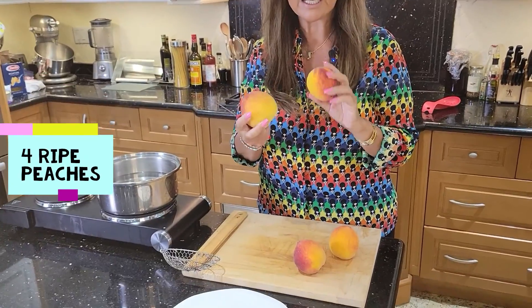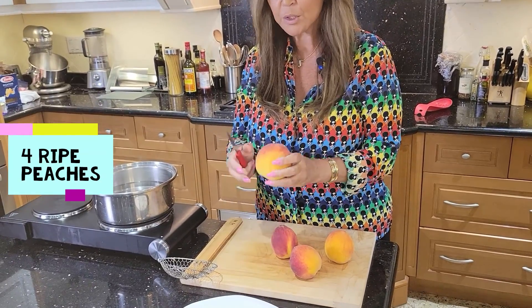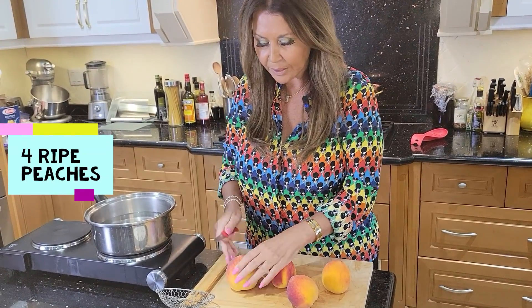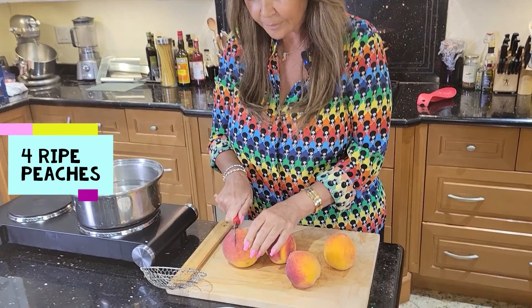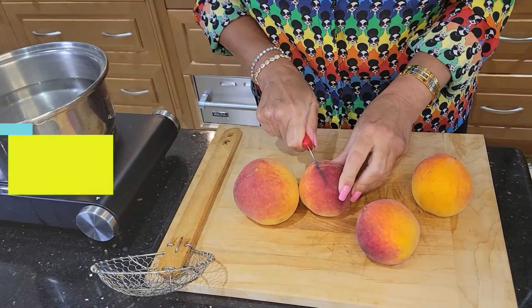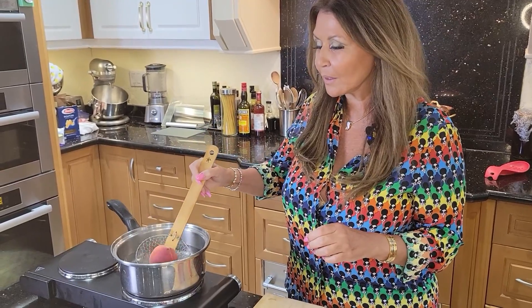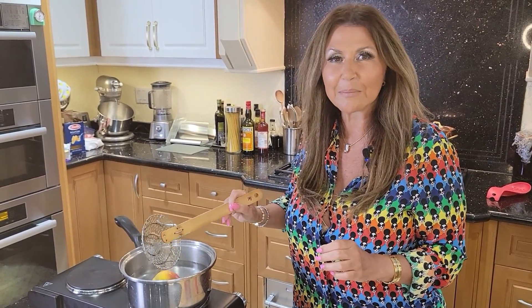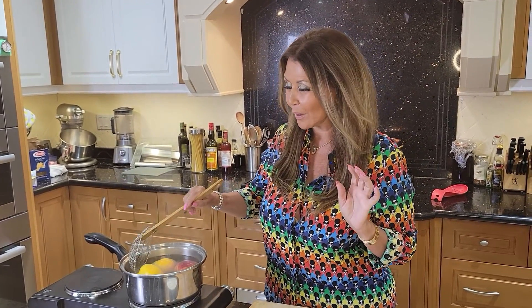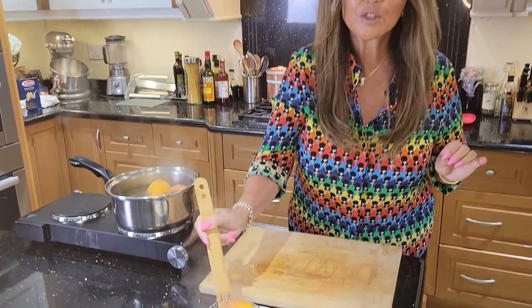You're going to need approximately four ripe peaches. I'm going to blanch them for about one minute each. I placed a little X on top, then I'm just going to submerge them into the water and blanch them for approximately a minute. They've been blanched for one minute — they're ready. I'm going to remove them now and allow the peaches to cool.